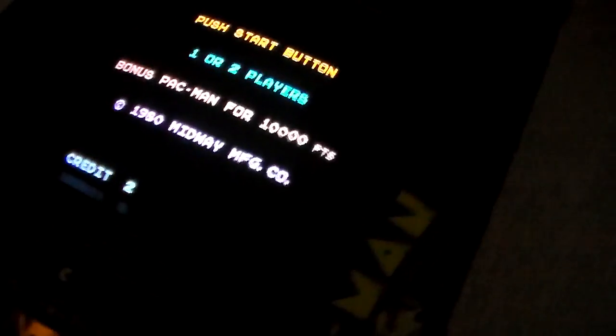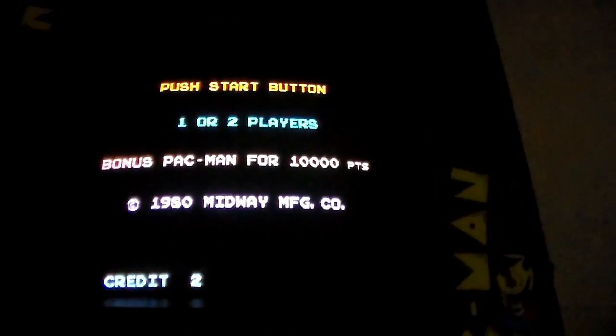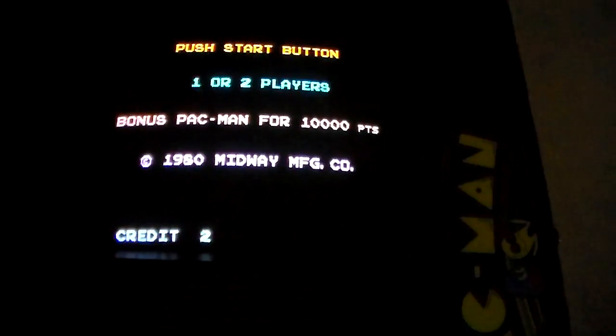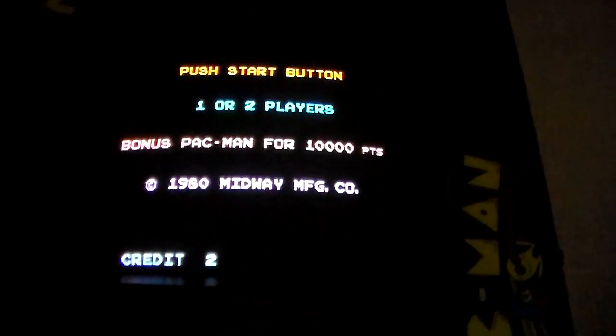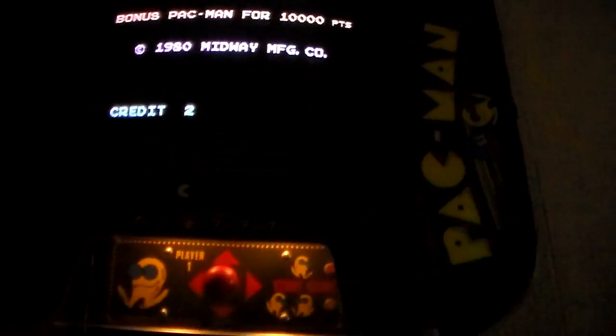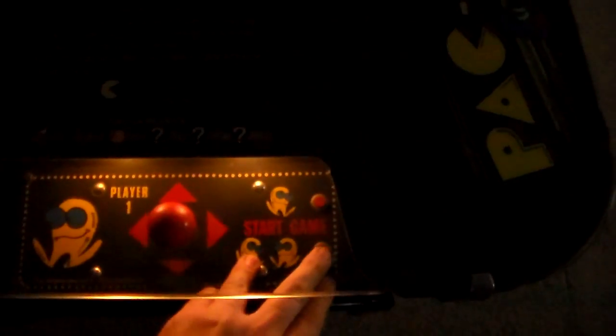You can see it kind of eliminates the glare. It says: push start button, one or two players, bonus Pac-Man for 10,000 points, 1980, credit two. Here's the trick: if you're going to play a two-player game, one person sits on this side. I'm going to go ahead and press the two-player start button.